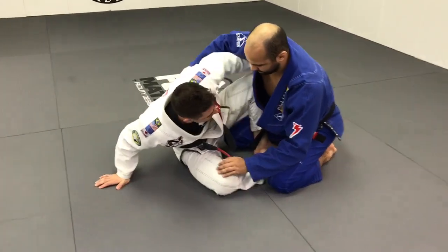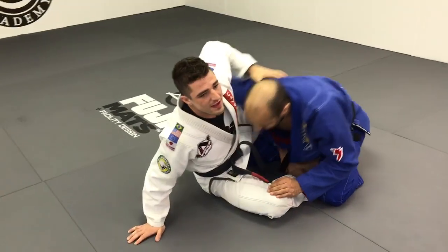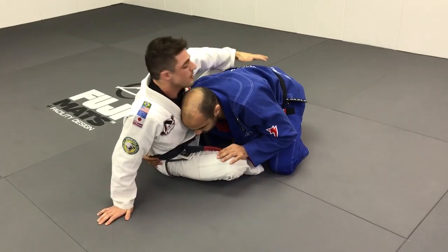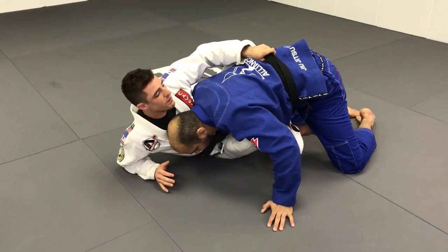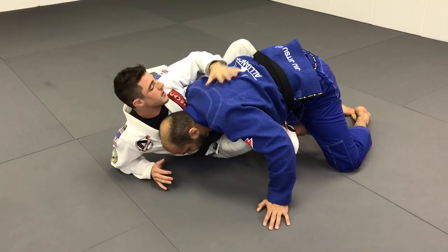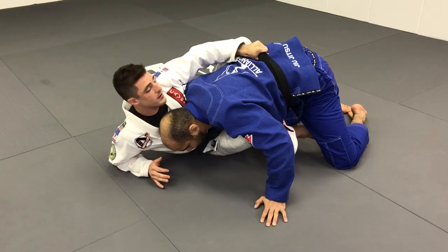Usually we try to get the underhook, but it's a hard situation, so I let the guy get the underhook. He's trying to get tight to put my back on the mat, and this is what I want. Usually in butterfly this is the way he would kill it, but I'm gonna use it to sweep him.